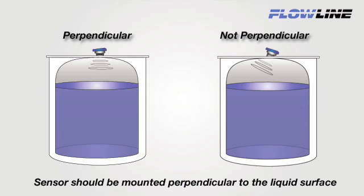Now no matter what the fitting type we discuss today, you need to be sure that your ultrasonic sensor is always mounted perpendicular to the liquid and located such that there are no obstructions in the ultrasonic beam path.